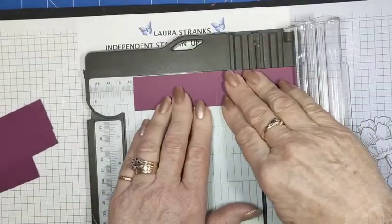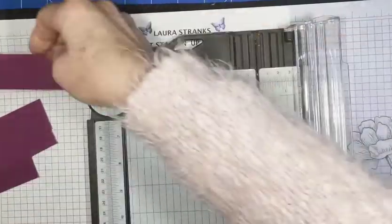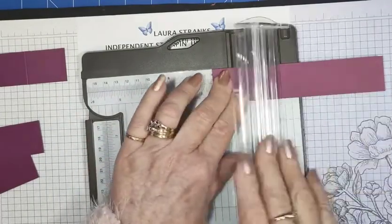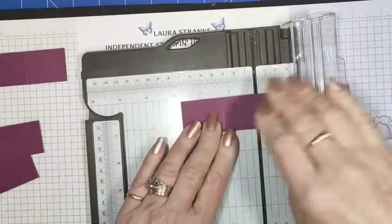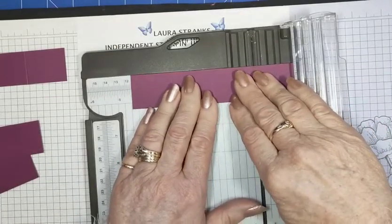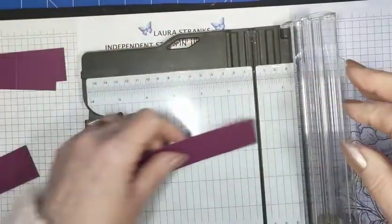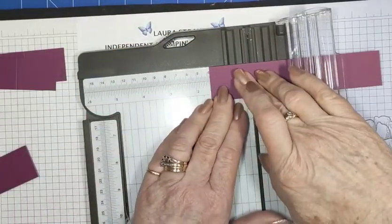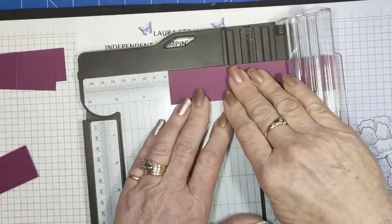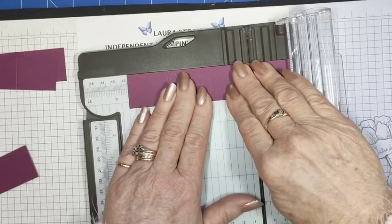We're going to do all four of those — one and a half, three, and four and a half on each strip.